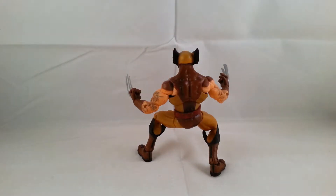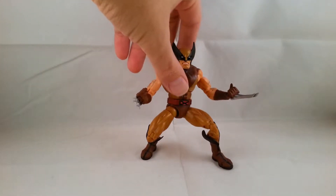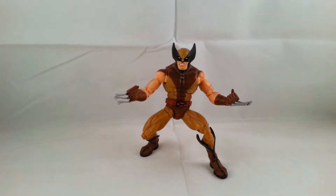This is the same body mold that Hasbro ended up reusing for the Red Hulk Build-A-Figure Yellow Wolverine and also their X-Force Wolverine in that wave. And I've always been a fan of this brown costume.